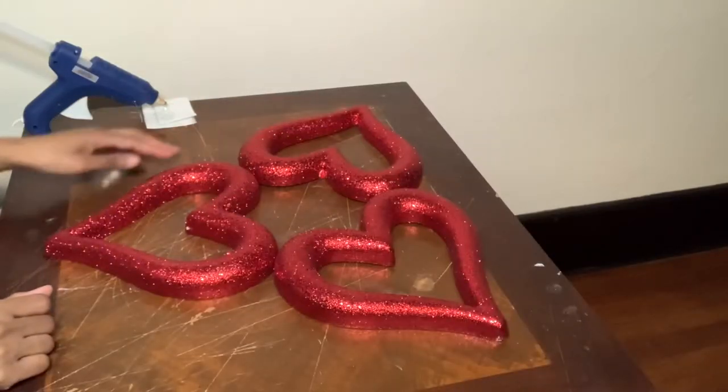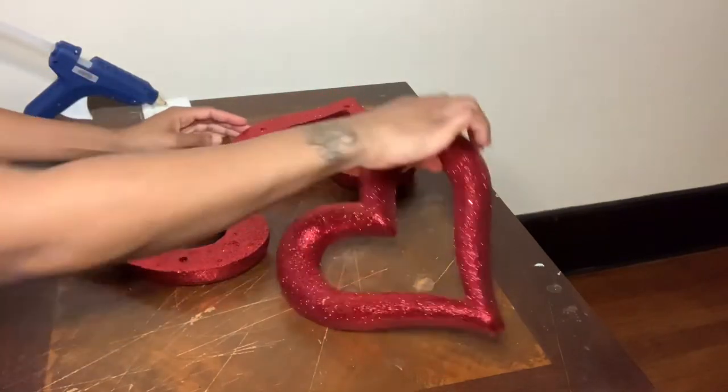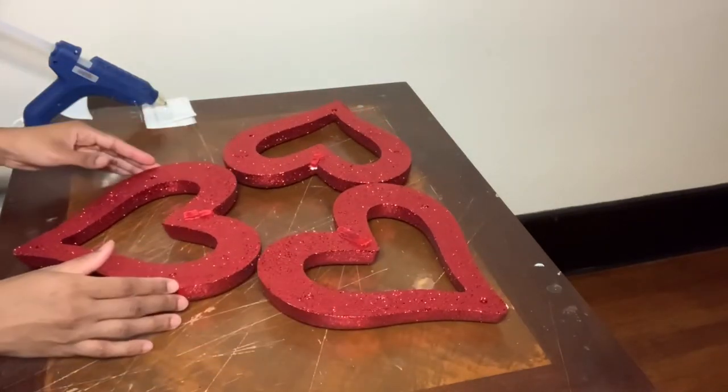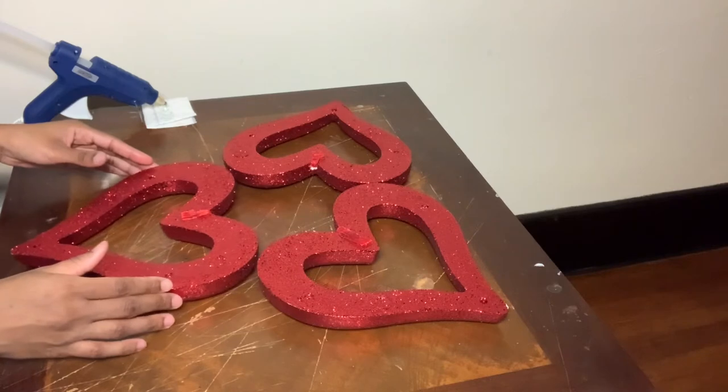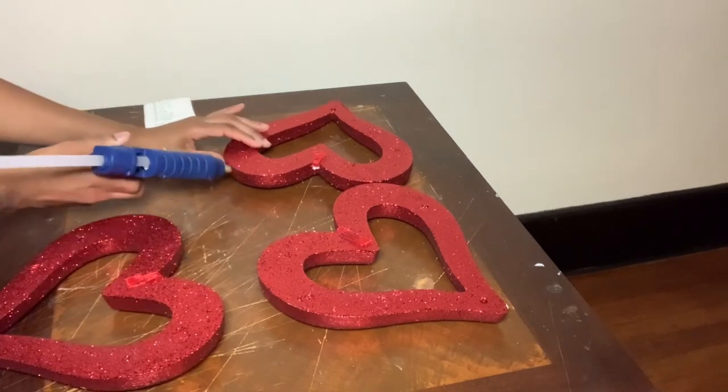For my second wreath, I already cut the tags and glued the hanging strips to the back and I positioned them. Now I'm flipping them over and I'm going to use hot glue and E6000 glue to bring them together.